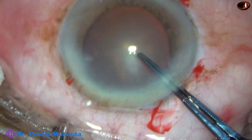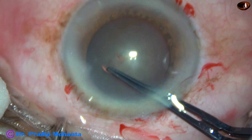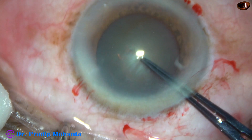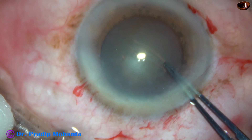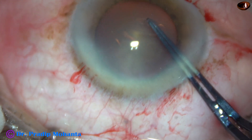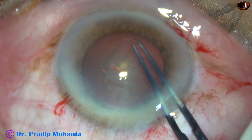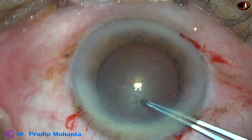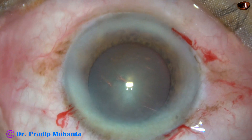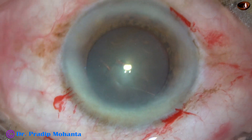Capsulorhexis is done with the help of utrata forceps. The anterior capsule is torn by the tip of the forceps. A tag is held and guided to perform a continuous curvilinear capsulorhexis. This is an adequate sized rhexis of about 5 mm.